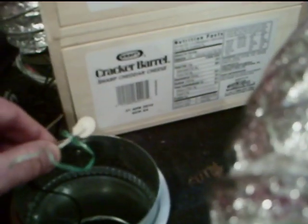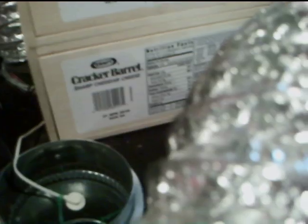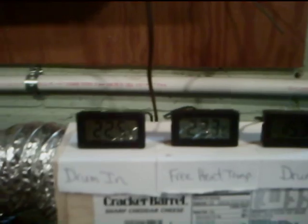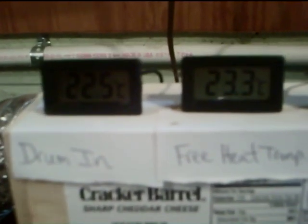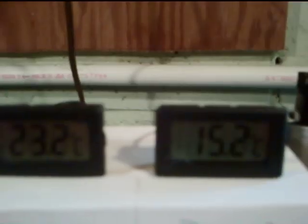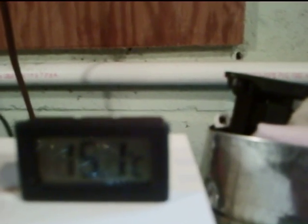I'm holding this temperature sensor — this is the Fahrenheit one. I've got a little piece of Easter grass on it so you can see when the air blows. The dryer isn't on yet. I've got multiple probes: the drum-in temperature comes directly from the dryer, the second one is the heat coming into the room — that's the free heat we're getting from the dryer instead of blowing it outside — and then there's the temperature of the air going outside after passing through the heat exchanger. There's a probe right at the exit point.